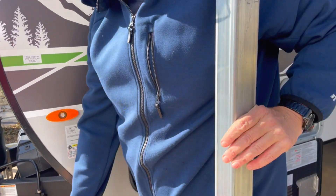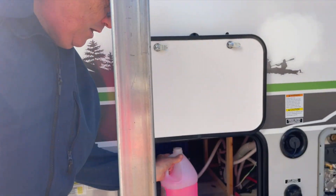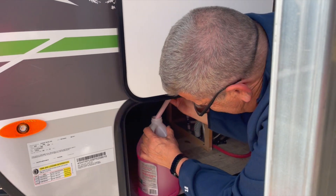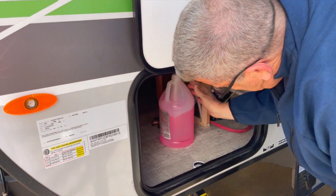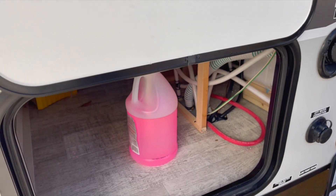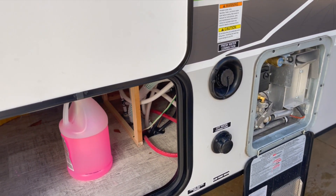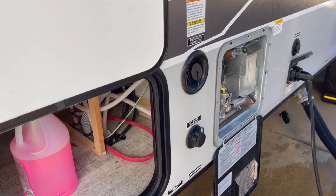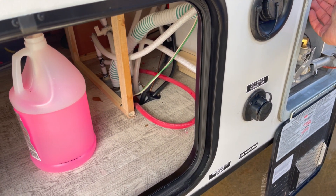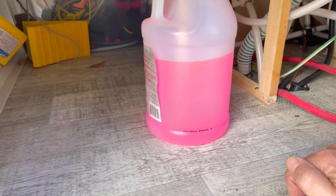This is where it's really handy to have a helper, because she can go in and turn on the water pump. I could just put the pickup line in the bottle and run it myself, but having a second person really helps. When I tap on the wall, turn off the pump. Since my low point drains are closed and my water heater is bypassed, it should just fill up the water lines in the camper itself. Turn on the water pump — you can see it's drawing antifreeze out of the tank.